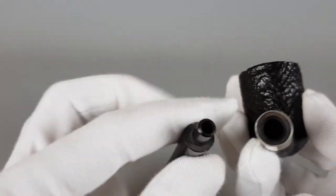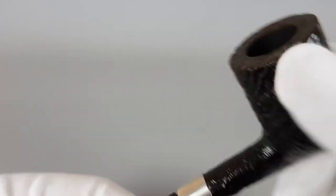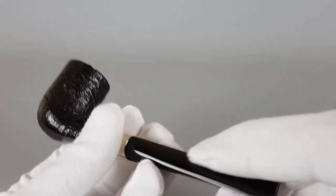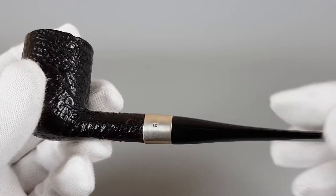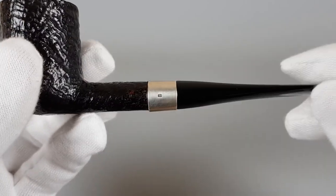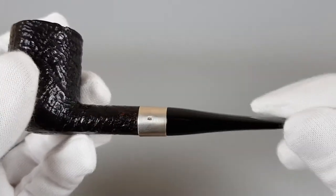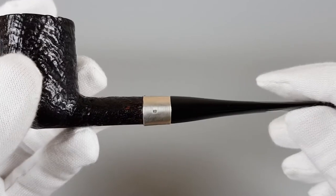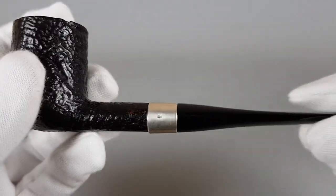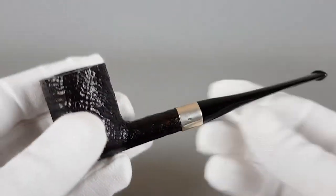No white marks, and that's what's important. Although there's no logo of any sort on the stem, you can see if you turn it the right way it's going to align better with the sterling silver band. The band is in line with the stem.